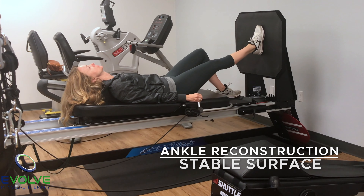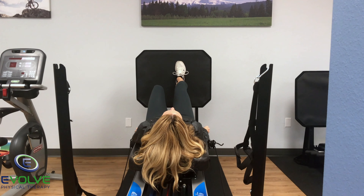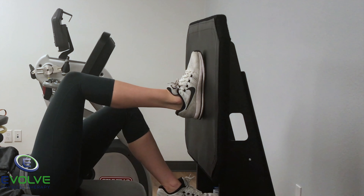The first exercise is the single leg press. Make sure the knee does not cave in. The goal is to keep the foot in constant contact with the kick plate throughout the entire exercise.